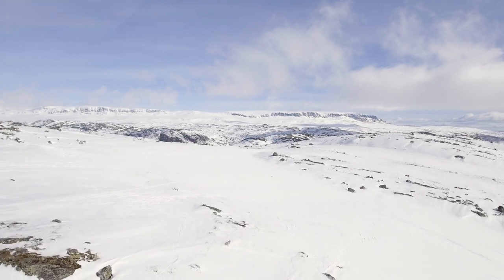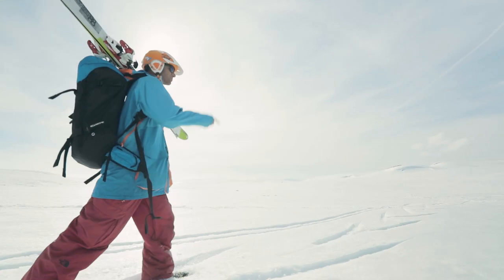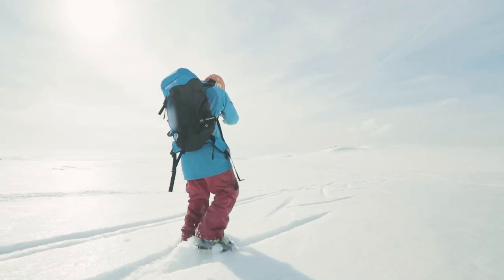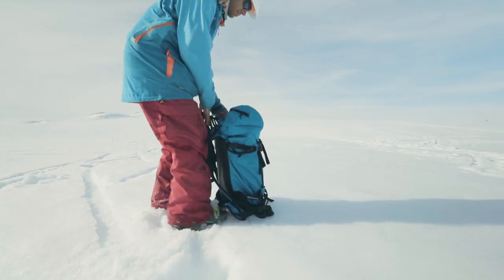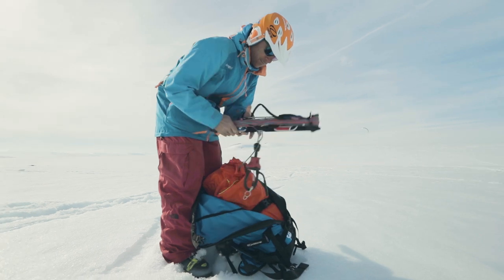Assess the snow surface conditions and wind direction and quality. You will want your kite size to be appropriate for the wind speed, and the wind direction to be relatively consistent, which will make learning easier. Always keep in mind how much space you need and stay aware of any other activities that are happening around you.